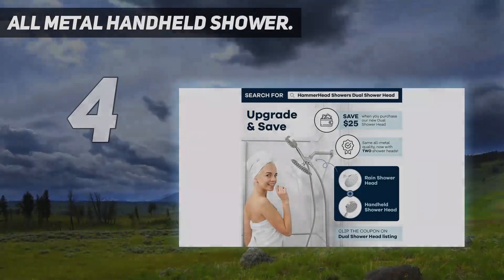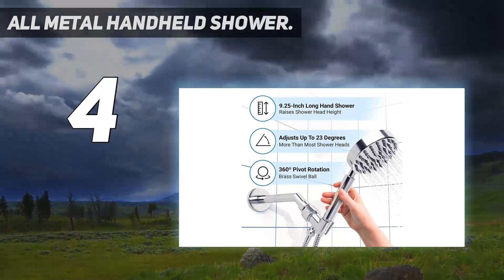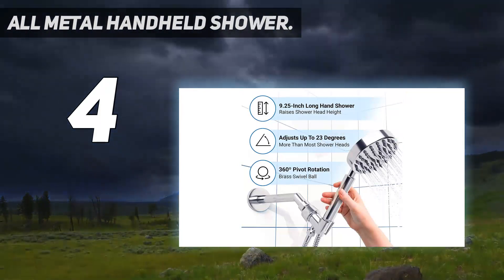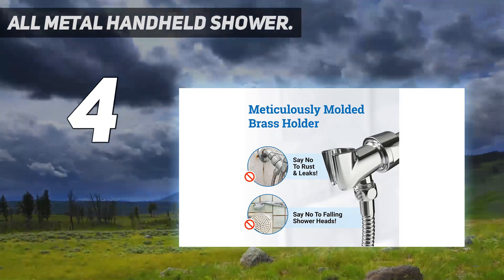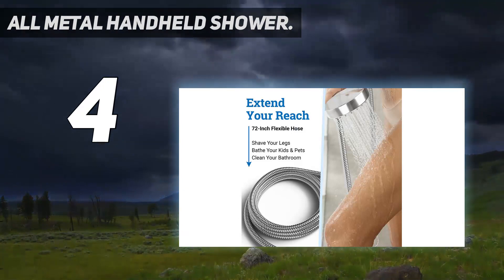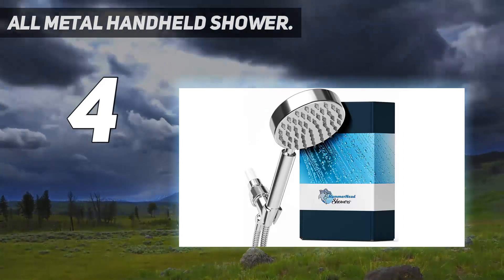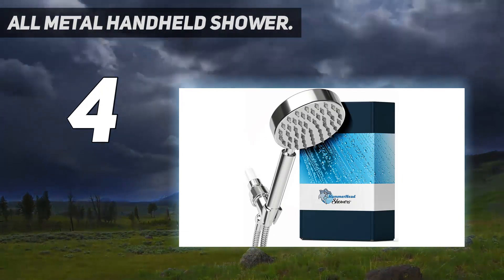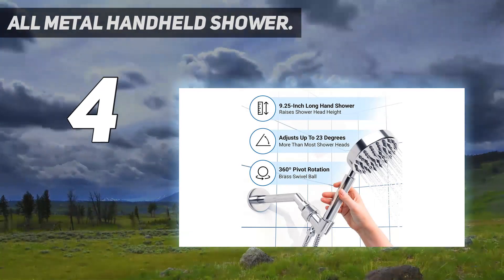Coming in at number 4: the All-Metal Hammerhead Handheld Shower. The Hammerhead Showerhead is made from premium 304 stainless steel with a chrome finish. The sleek and slender design makes it look visually appealing. It is capable of delivering up to 5 gallons per minute flow rate and is compatible with numerous shower arms. The long 72-inch shower hose is made out of stainless steel and is versatile enough to reach most spots.